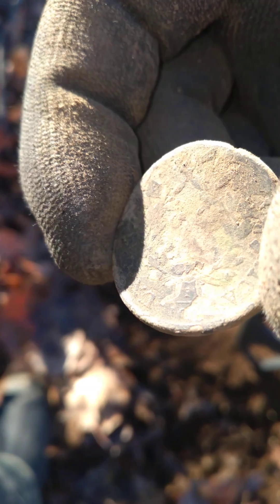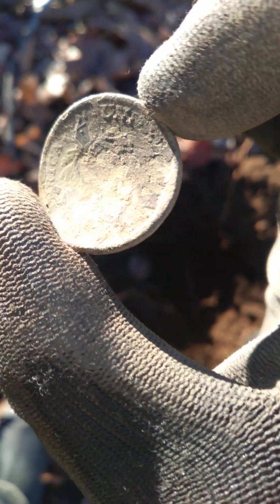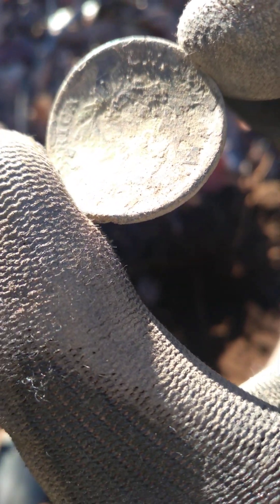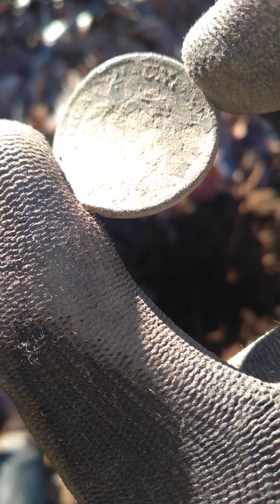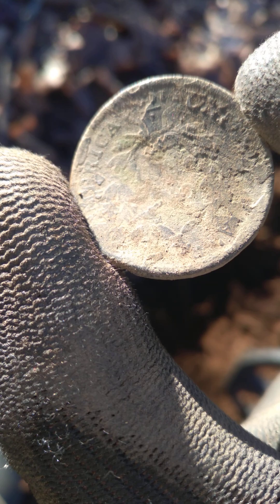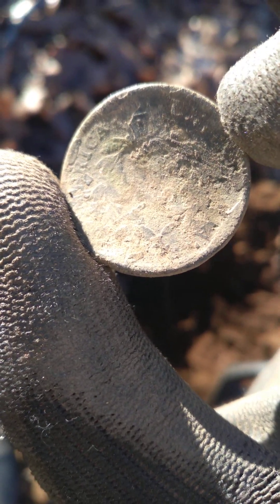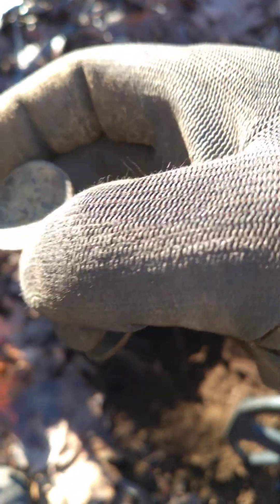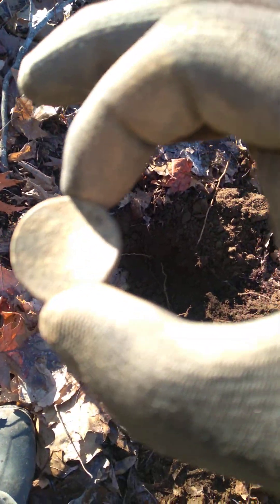Oh, my goodness. That's gorgeous. I can't really see it, but that writing on the side right there is pretty cool. Hopefully you guys can see — is that 'United'? Yeah, I see 'United' right there. That might be a large cent, everybody.